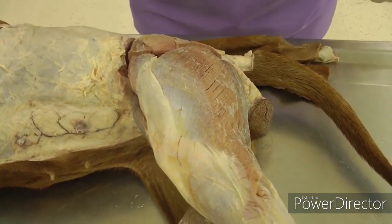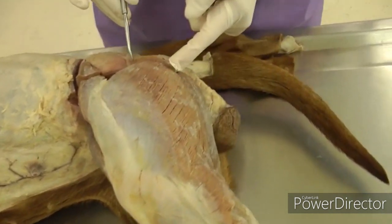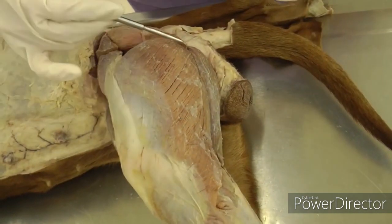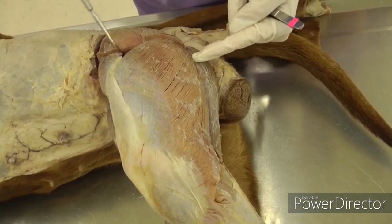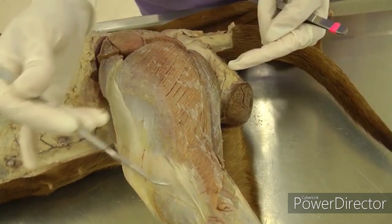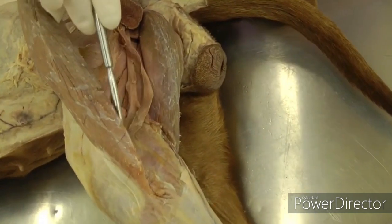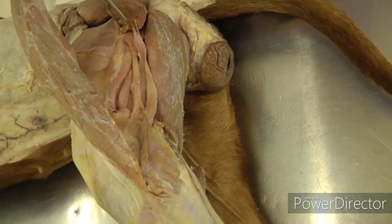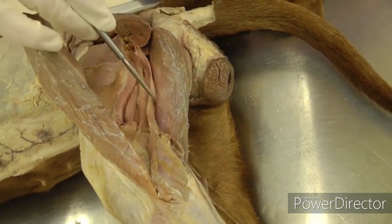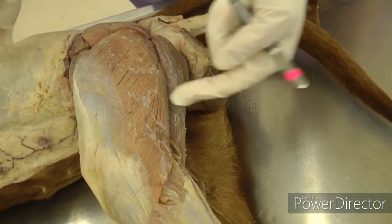We'll start on the muscles. Outline your biceps femoris — the biggest muscle on the lateral side. Define the borders, take off the fat and fascia. Along the caudal edge there is also a tiny little muscle called the caudal crural abductor muscle. It's very small and easily ripped; you can just take it with the biceps when you transect it — that's fine.